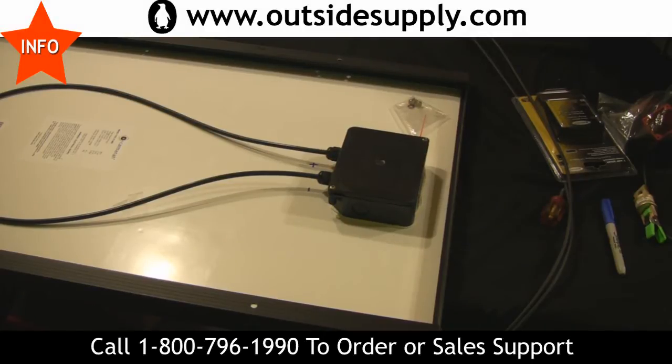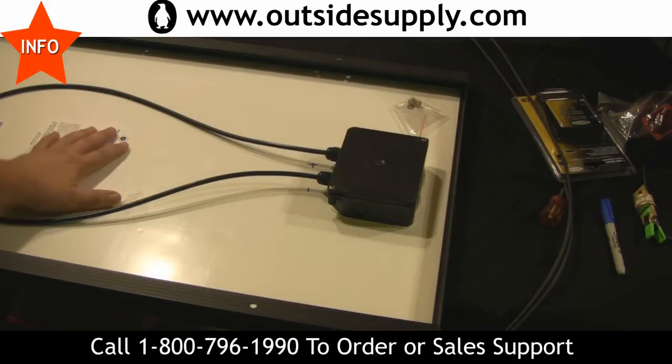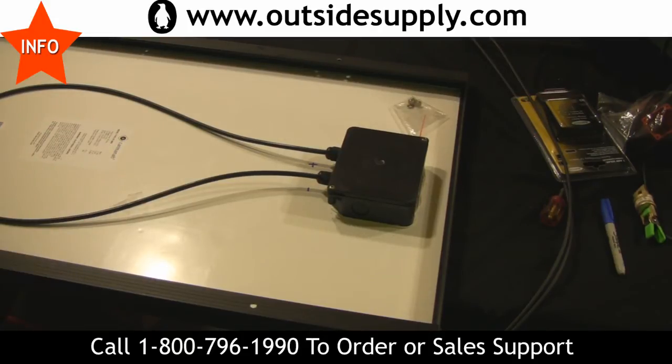Hi everybody, this is Chad again for Outsidesupply.com. One of the things I want to show you is when you do expansion kits — this is the Gopower 95 watt RV kit, very similar to all of their basic kits.